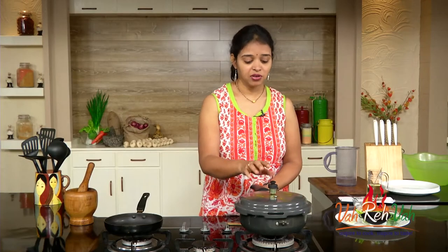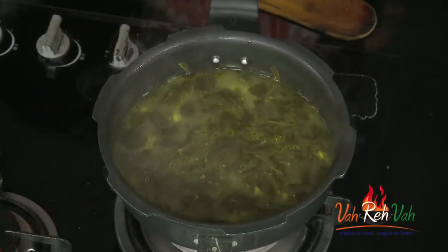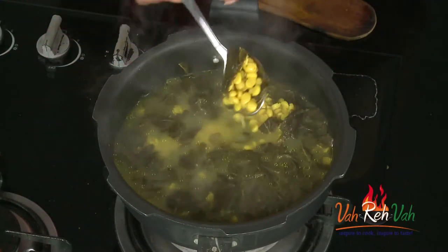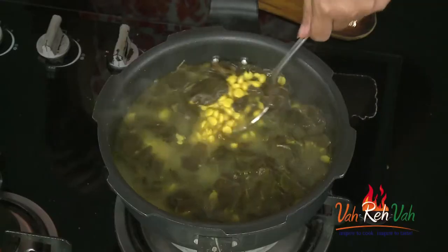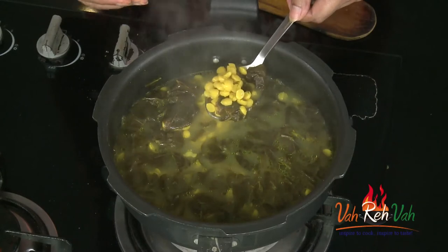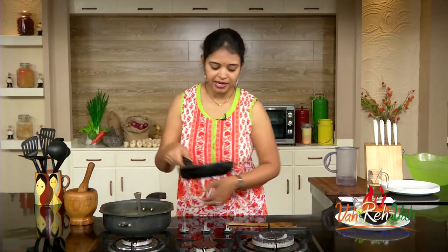After four to five whistles of slow cooking you can see the cooker has nicely cooled down. Now just remove the lid — you can see the dal is not overcooked, it's just done. Because we added gongura, the sorrel leaves, it will be slightly grainy. We want this dal to be like this, so now this is ready and we'll keep it aside for tempering.